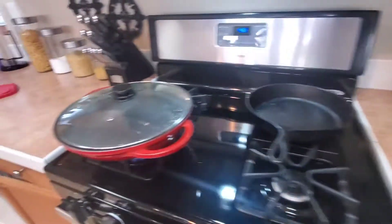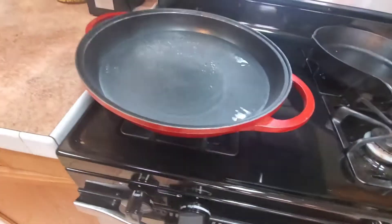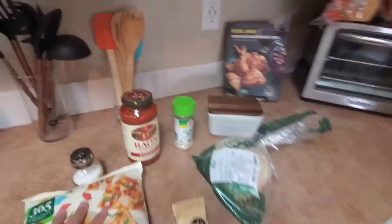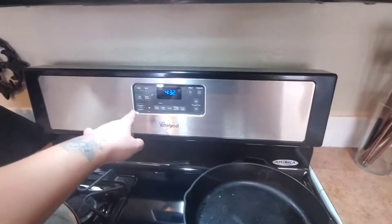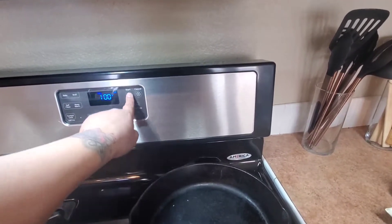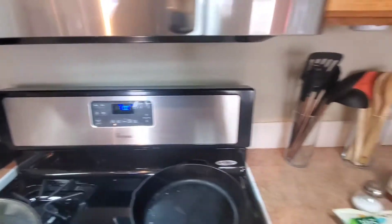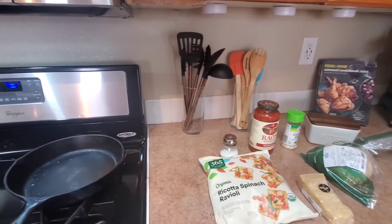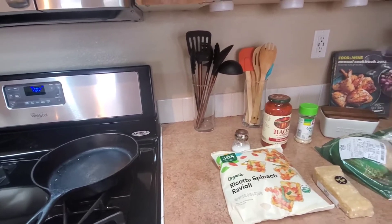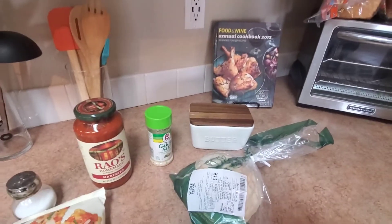Right now I have the water on the stove getting ready to boil. I'm going to throw this in. I'm going to preheat my oven to 350. And I'm going to start putting garlic and butter onto the rustic bread and show you what that's looking like.